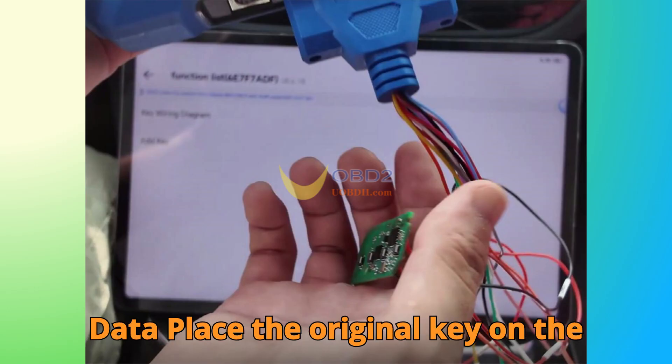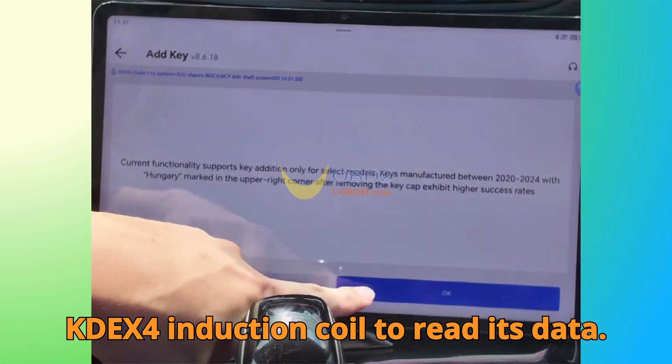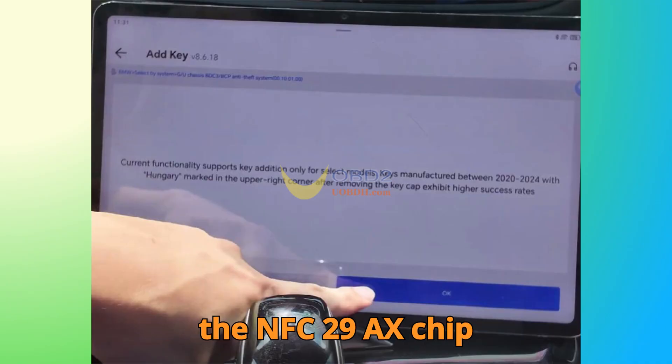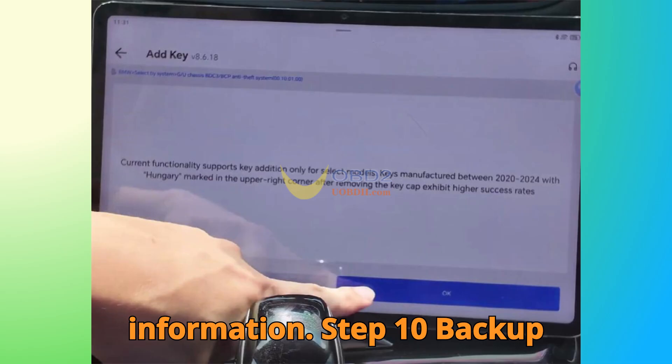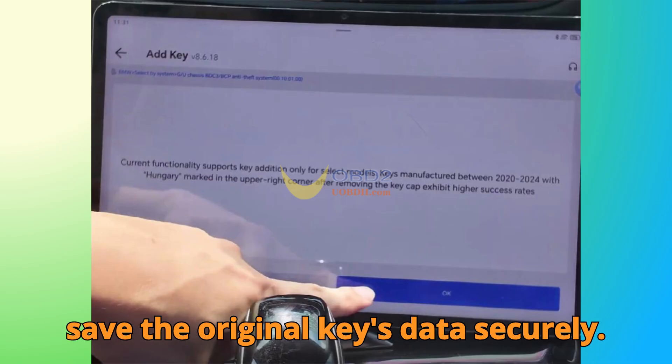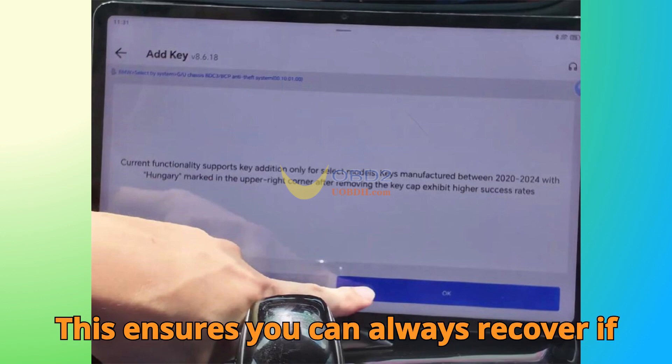Step 9: Read Data. Place the original key on the KD-X4 induction coil to read its data. Follow the app prompts carefully to read the NFC-29 Axe chip information. After a successful read, save the original key's data securely — this ensures you can always recover if needed.